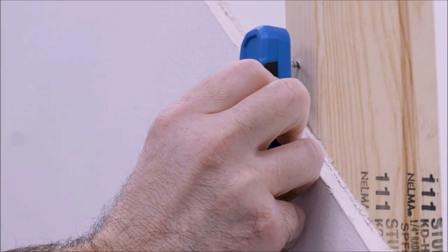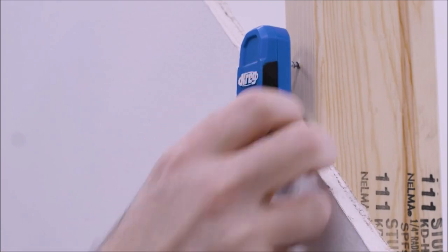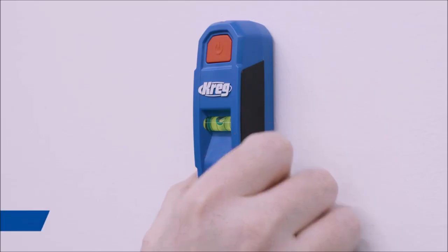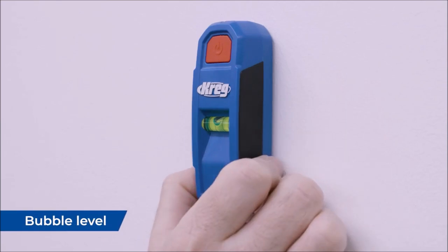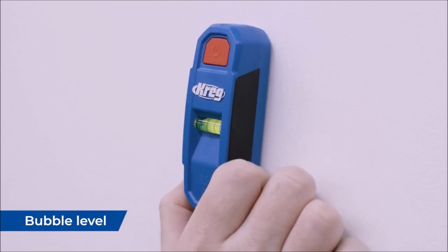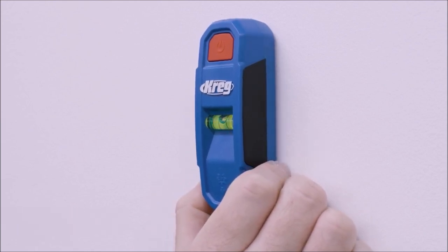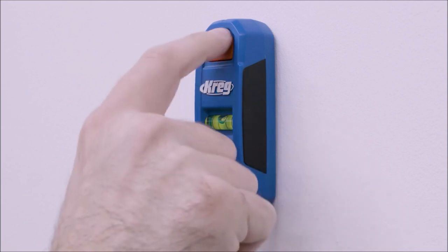The Lasermark technology takes precision to the next level. It projects a bright laser line, allowing you to precisely mark the stud positions. The centered marking notches ensure accuracy every time, eliminating any guesswork and minimizing errors. The tool holds hands-free on the wall, allowing you to concentrate on locating studs without constant adjustments, and it also features a high-vis bubble level for added convenience and accuracy.